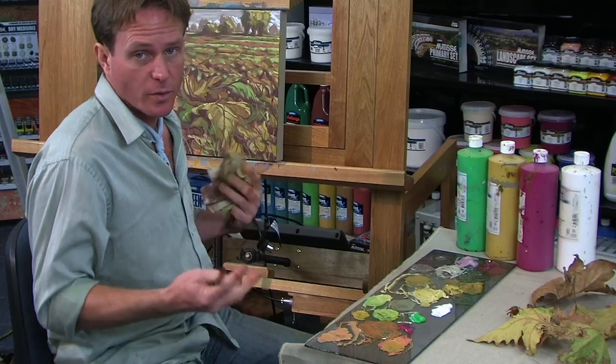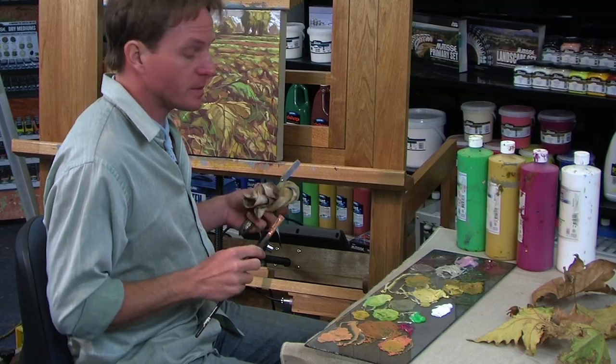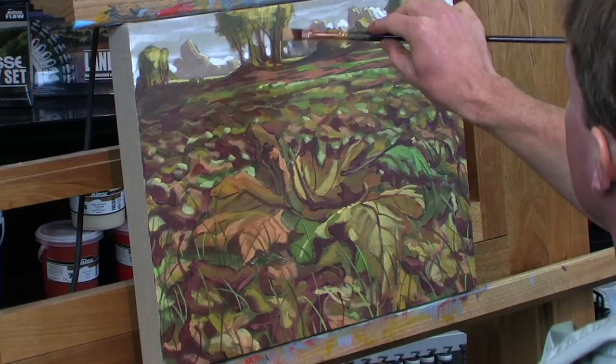At this point I can continue to work with the painting, adding more detail and more colors, lights and darks, but it's a fairly busy composition and I like the loose impressionistic feel of it already. So I might just put some highlights on some of the trunks of the trees with a light magenta and call it done. Thanks for watching — see you next time.